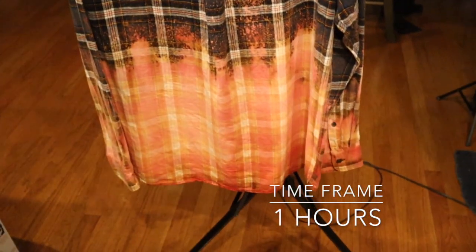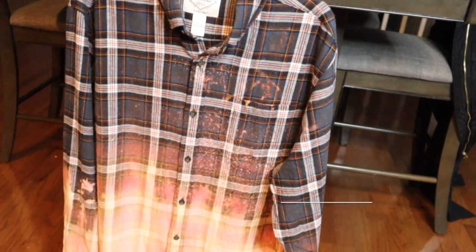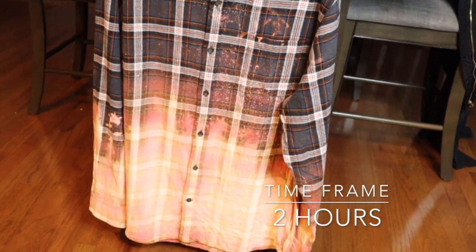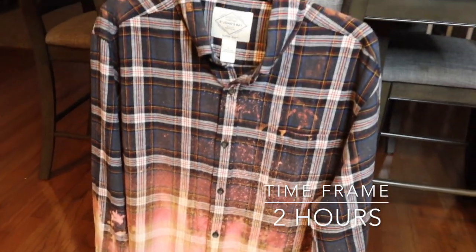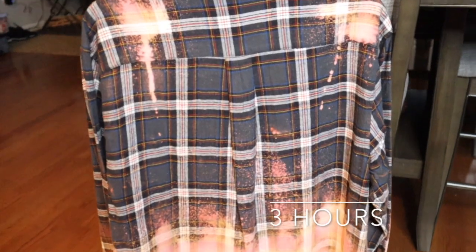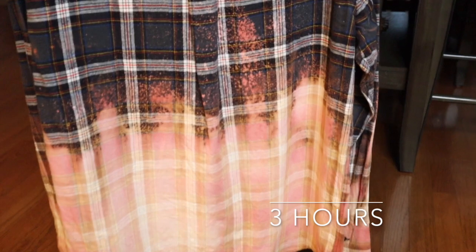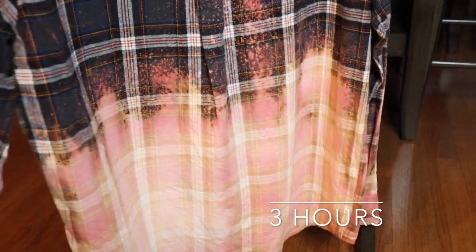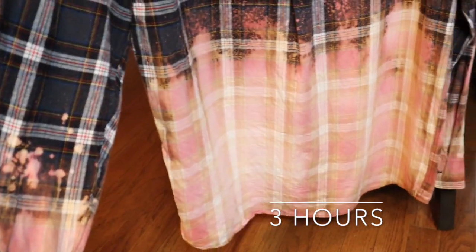This is the back of the shirt — I love the way the back turned out. I like that the bleach at the shoulders is really nice and it's giving a little detail. This is also the shirt at two hours — as you can see it just keeps getting brighter and brighter. I'm loving the way it's looking but I'm going to let it keep going. At the three hour time frame the shirt is exactly where I want it to be. I love that there's almost no pigment left in the shirt, and it's ready to go to the next step.